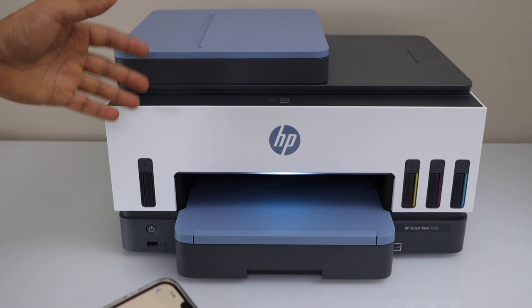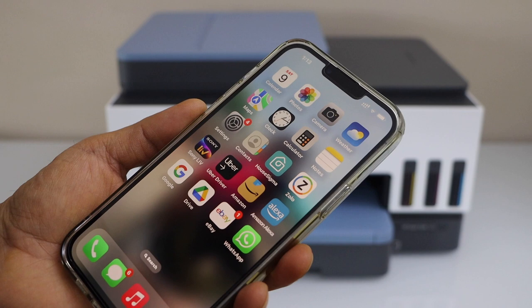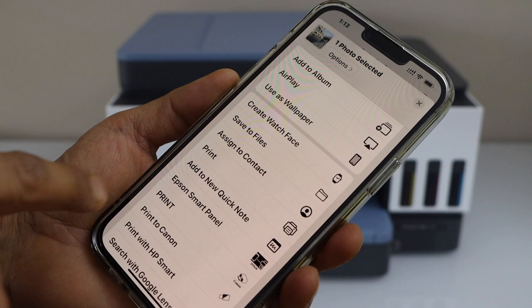Make sure your printer is connected with the laptop, MacBook, or your smartphone. I'm going to use my iPhone. Go to the Photos app, select any photo you want, and then click on the print button.